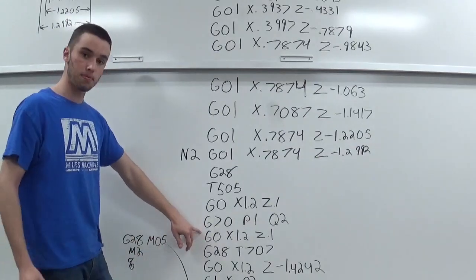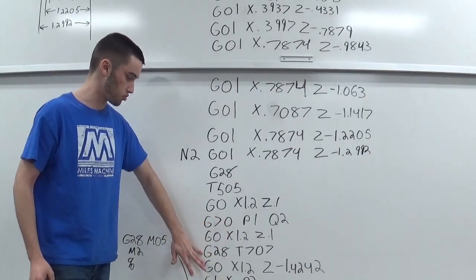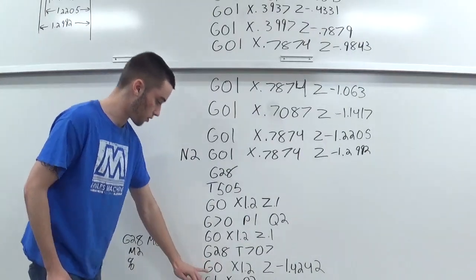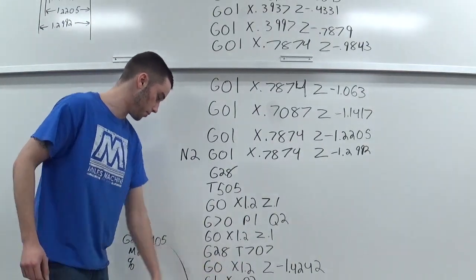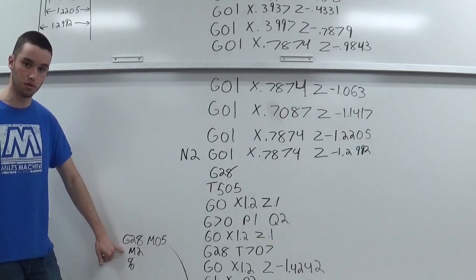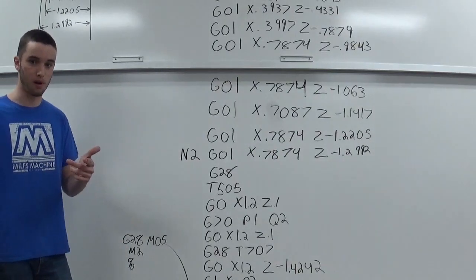After that I'm going to retract out of the piece, then G28 to send the machine home, and I'm changing to my cutting tool to cut the pawn piece off. Moving down to where I need to be, making the G01 cut moves, then sending the machine home, turning off the spindle, and M2 ending the program. Now let's go out to the shop and make this pawn piece.